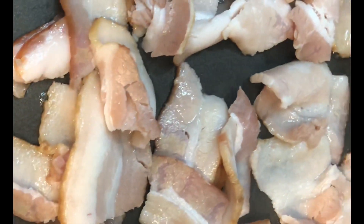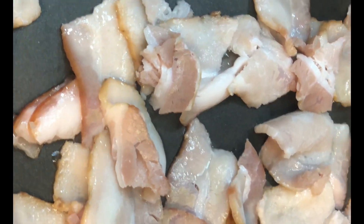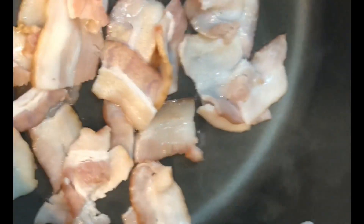Now that we're finished cutting up the cabbage, you must wash it — the same way you would with greens. I have a bowl with holes in the bottom so the water and dirt can drain off. This is regular cold water; do not use hot water because it will start to cook your cabbage, and that's not what we want to do.